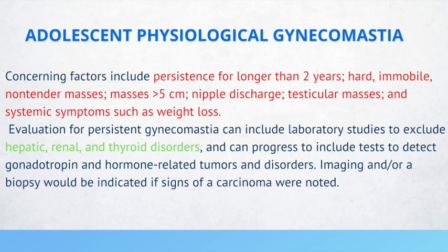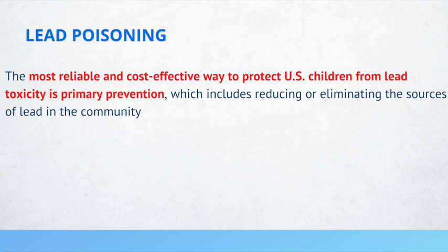Evaluation of persistent gynecomastia can include lab studies such as hepatic, renal, and thyroid function tests. The most reliable and cost-effective way to protect children from lead toxicity is primary prevention, which includes reducing or eliminating the sources of lead in the community.